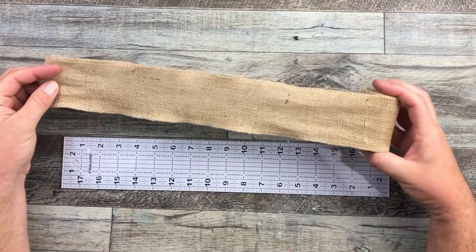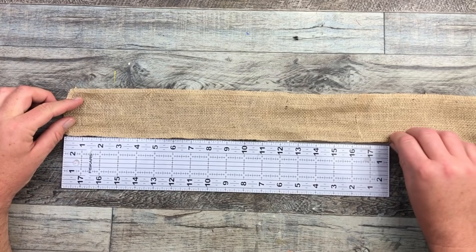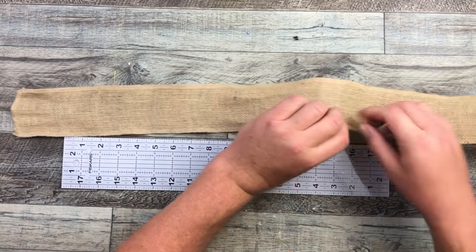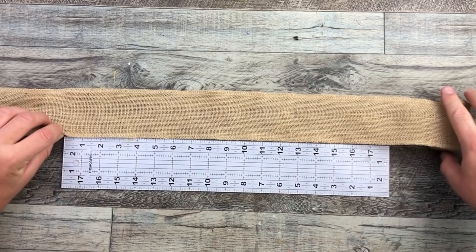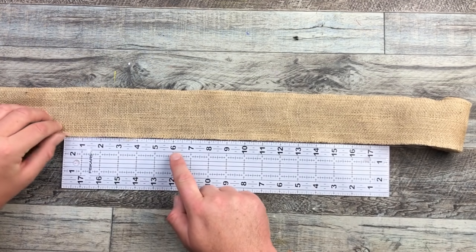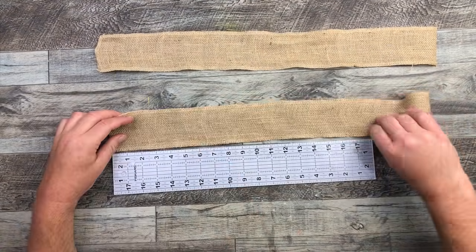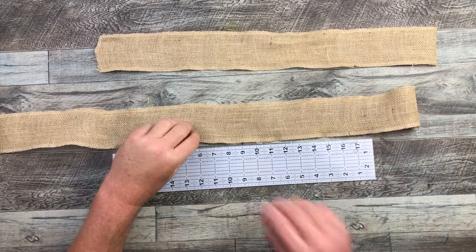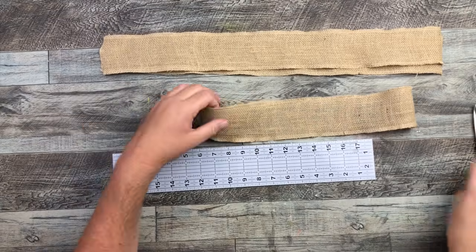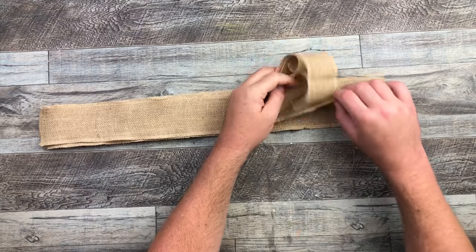Now that we have our base wreath ready, I'm going to cut our burlap craft fabric. I'm actually cutting these at 24 inches. My ruler only goes to 18 so I'm going to go up to the six-inch mark and then do my cuts there, but the total length of these are 24 inches. And I'm going to cut five of these pieces — one, two, three, four, and five.